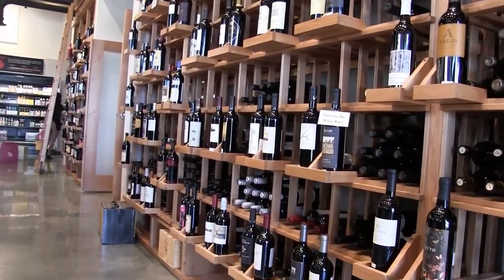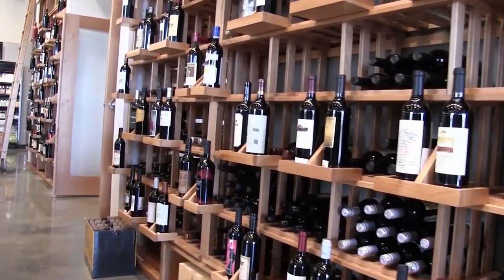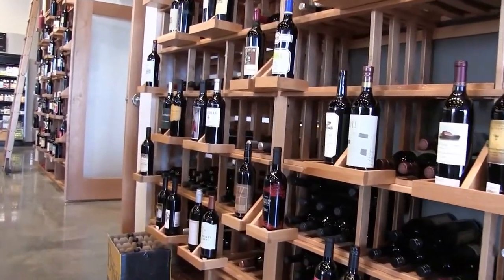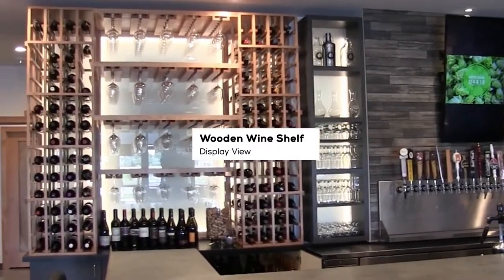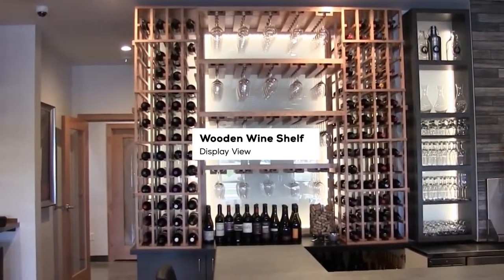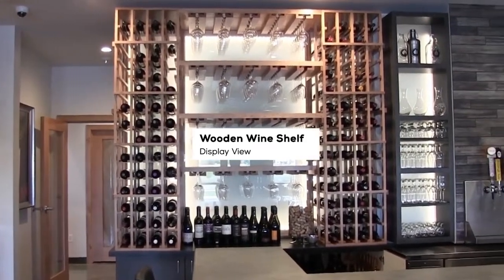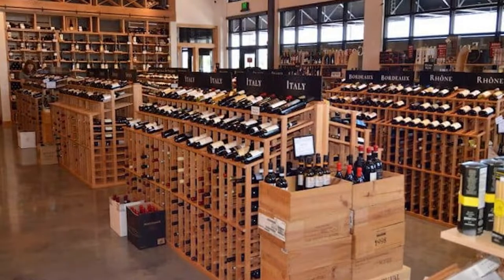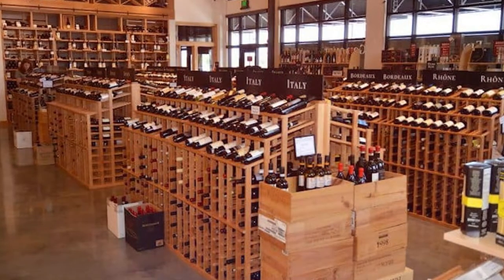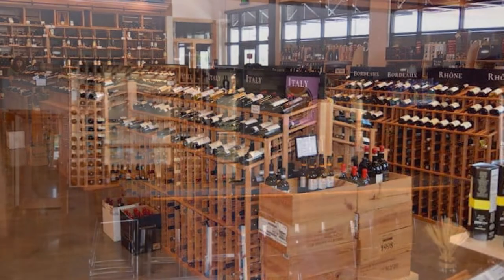When you're just trying to store wine and need access to it, aesthetics aren't really important anymore. A lot of restaurants will have a display cellar, which is smaller and mostly for marketing purposes, and then in the back they'll have another storage cellar where wine is just stacked floor to ceiling in a cooled space — ready for service, already cooled and accessible.